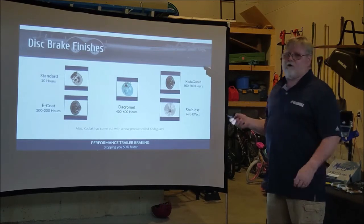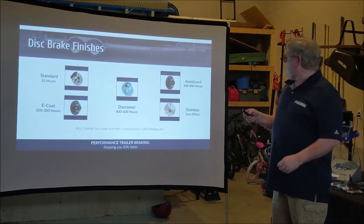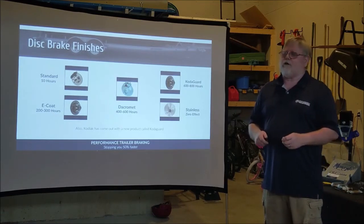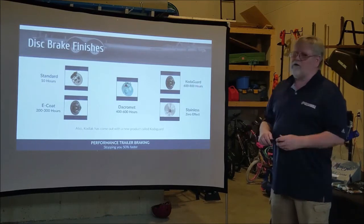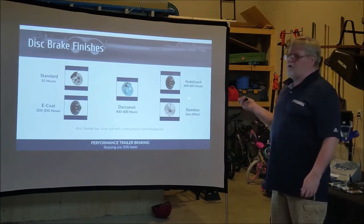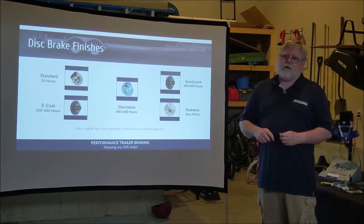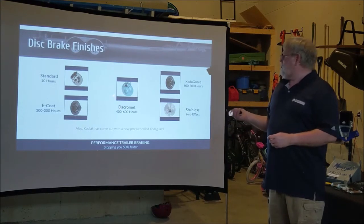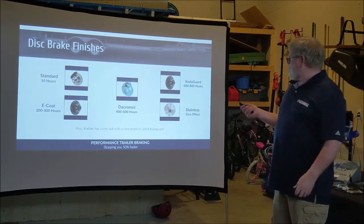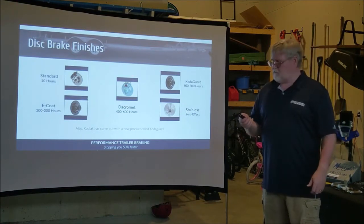There's a newer system called the Coat-A-Guard — created by Kodiak before they were sold to Dexter — which is essentially a heavier duty E-Coat getting 600 to 800 hours of salt spray resistance, though a little more expensive than Dacromet. The best on the market is stainless steel, which gives zero rust results, but it's about twice the cost of the Dacromet kit and is only really recommended for boat trailers. We use the Dacromet coating — middle of the road, best for the RV industry.